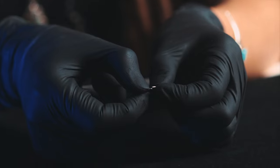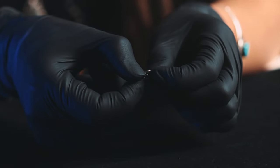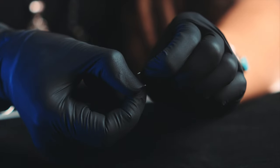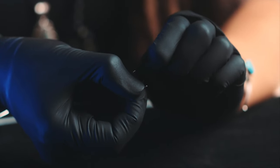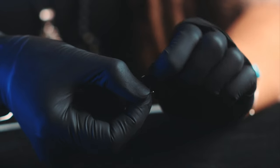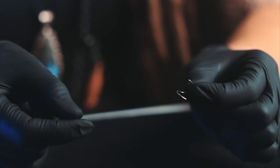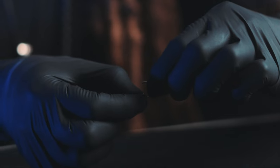I'll show you on this hoop here — this is an 18 gauge 3/8 seamless hoop ring in stainless steel. You're gonna go ahead and push one side away from you and pull one side back. I push my right side and pull my left side to open it, and it just creates this nice little screw.